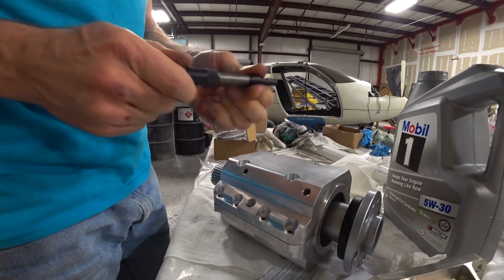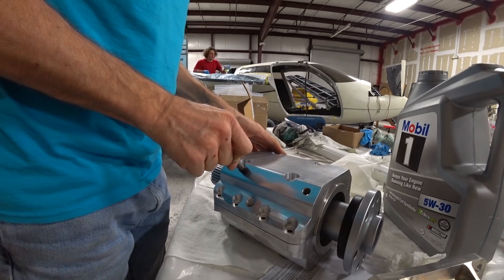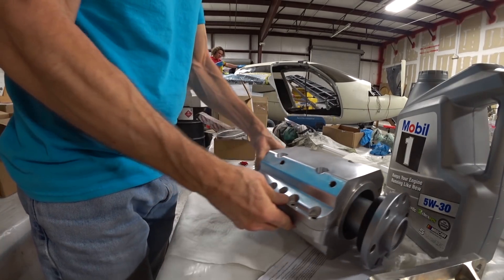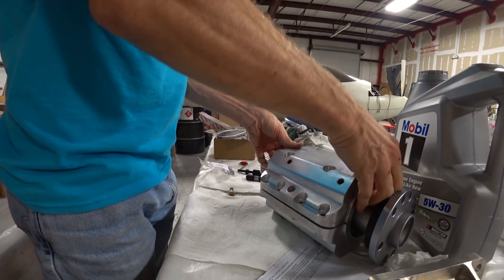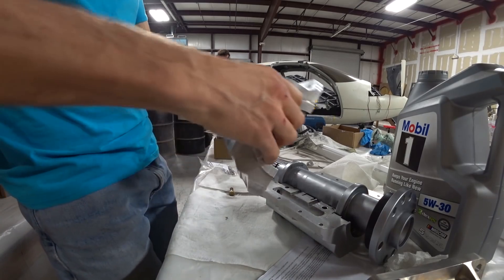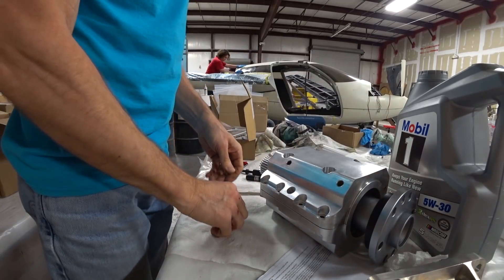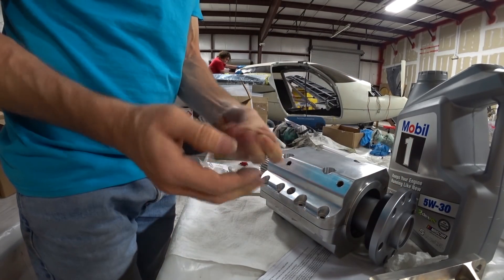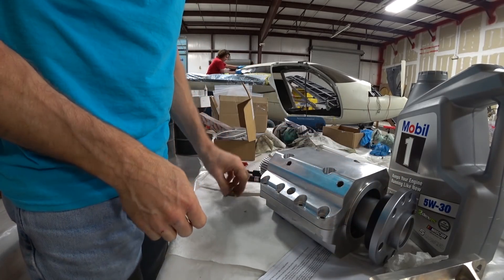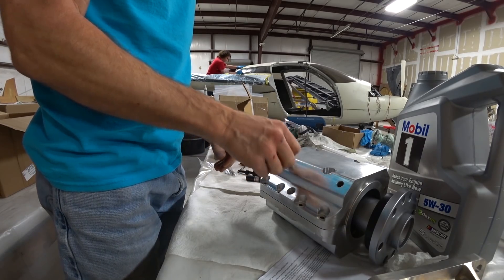The last step uses a small tool — basically a fancy screwdriver — that you shove in and click once to break off the little tang at the end of the helicoil. It just drops out, leaving just the tiny bit at the end. I did all eight mounting bracket holes on the redrive.